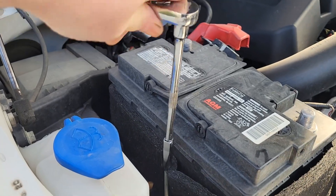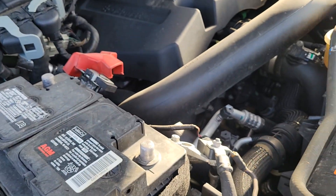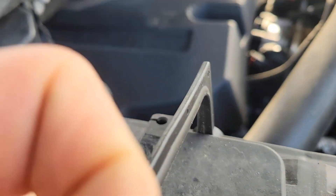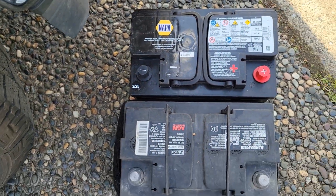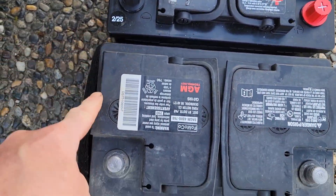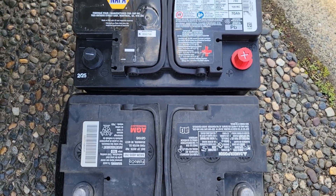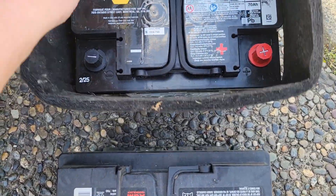Tuck the negative cable out of the way and repeat the process on the positive terminal — angle it free and tuck it out of the way. Move to your battery hold-down with an 8mm socket, run it out, and remove the hold-down. Pull the battery out — some batteries come with handy lifting handles. Put it down next to your new battery and make sure it is the same size, with the positive and negative terminals in the same positions.